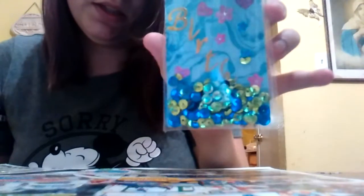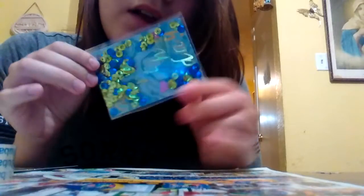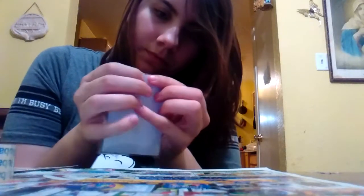Now it looks like this, and now I'm going to use some tape to tape it. Now it looks like this — that's finished. I'm going to show you guys how it looks. There you go.